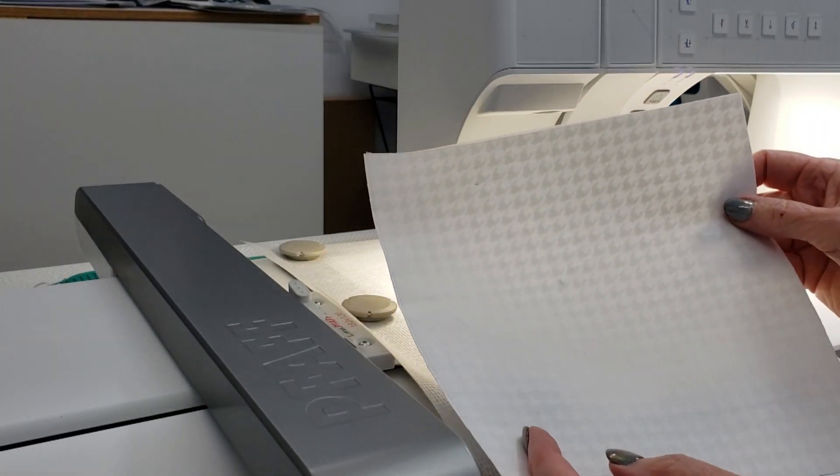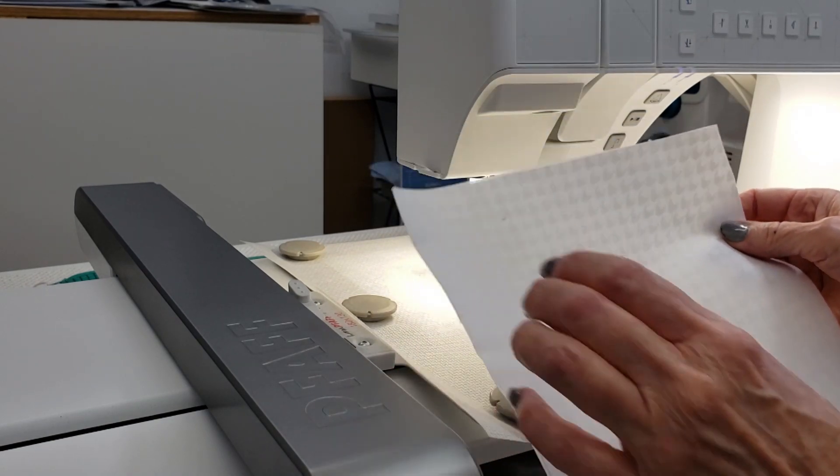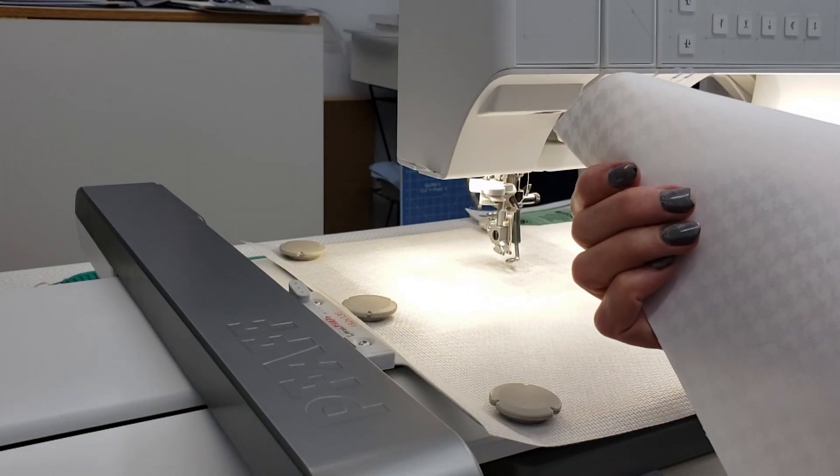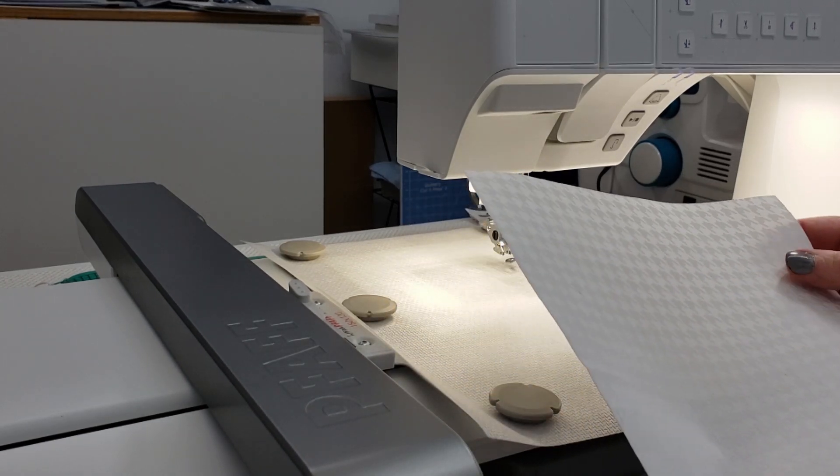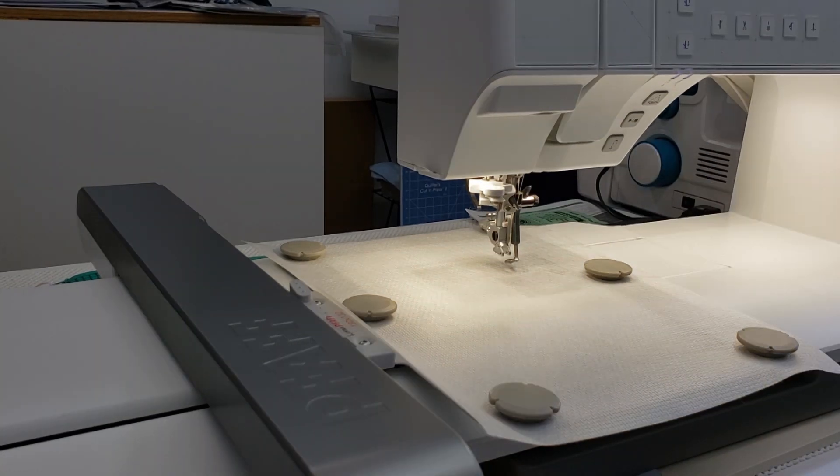I have my eight and a half by eight and a half piece of fabric here and it is backed with SF-101 and I'm going to go ahead and get started. Because I'm not using the background quilting and the first step in the Kimberbell block is directly onto the fabric, what I'm going to do on my machine is tell it to baste around the design so that I can decide where to put my fabric, and then I'm going to baste again around my design using my machine functions so that I can tack down my fabric.